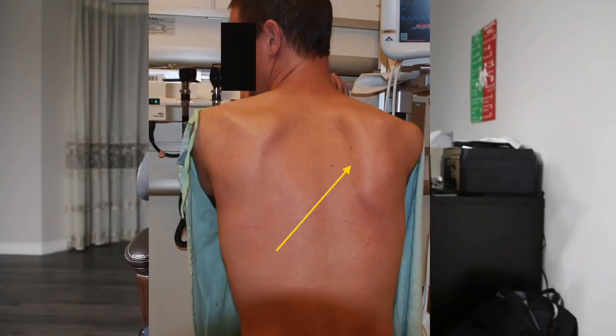A lot of you are probably wondering what winged scapula exactly is. It is a condition — a symptom rather than an injury itself. Essentially what happens is it kind of looks like angel wings on someone's back, and instead of the scapula actually laying flat on the back, it's protruding outwards.